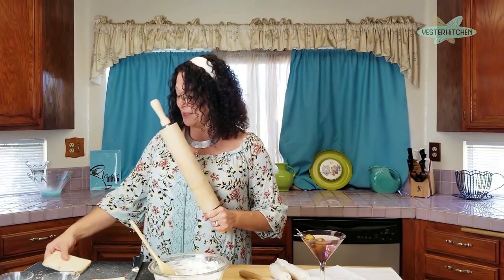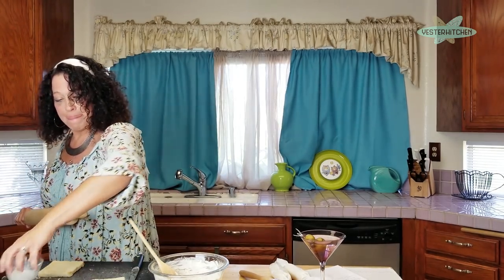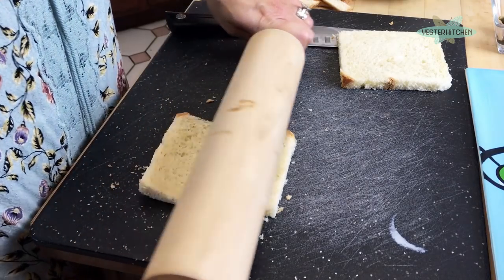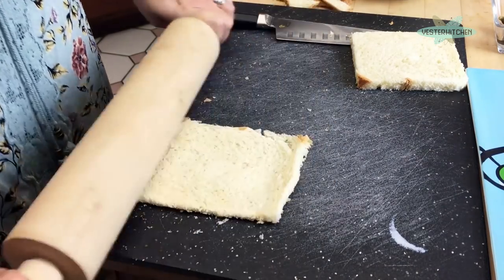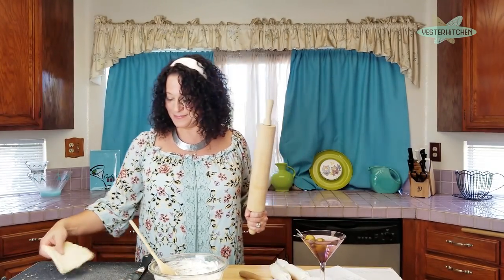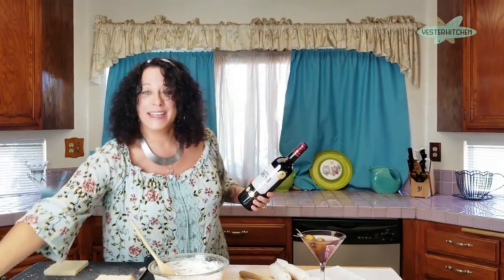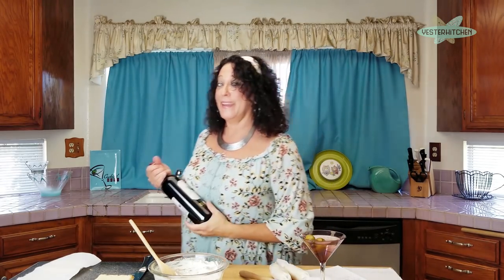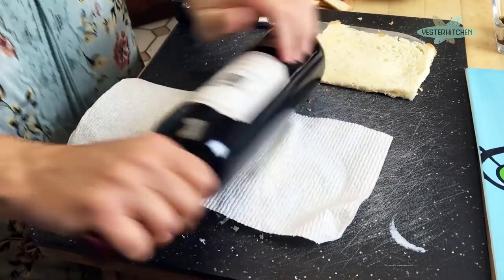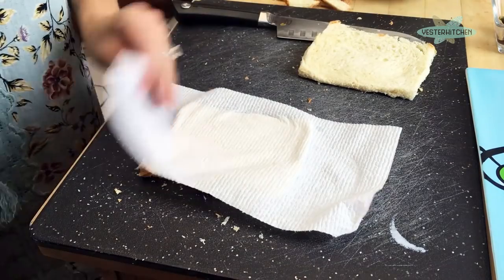Get out your trusty rolling pin and roll the bread out nice and flat. What if you don't have a rolling pin? I've got you covered — swap the rolling pin for a bottle. Put a little paper towel on top if you're concerned about cleanliness, then use the bottle to roll the bread out flat. It works every time — look at that, perfect.